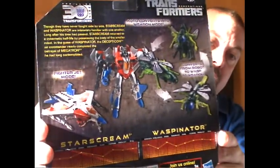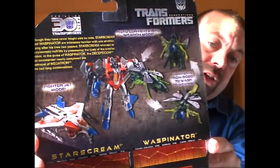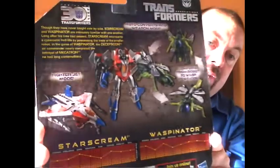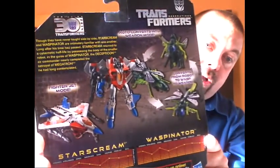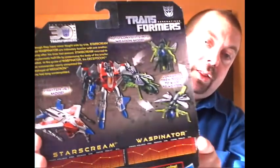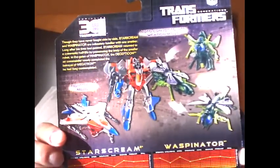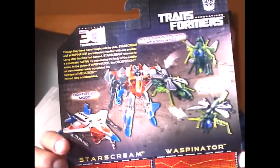Here we have a picture of Starscream in his robot and jet mode. The nice thing is Starscream has articulation in his knees and in his elbows, which is very cool for a Legends figure. We also have landing gear in his very G1-esque jet mode — very well done for a Legends figure. And then we've got Waspinator in his robot and wasp mode. His third mode, his triple-changer mode, he turns into Starscream's gun, which is a nice gimmick — not a very good gun, but I guess it works.